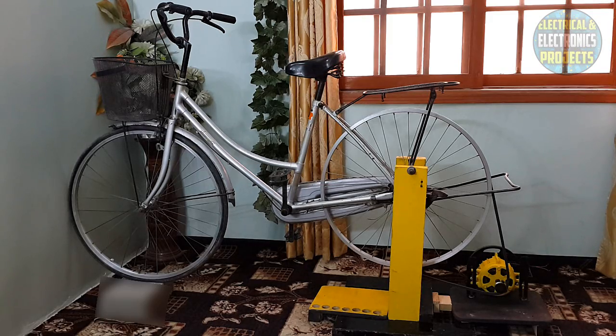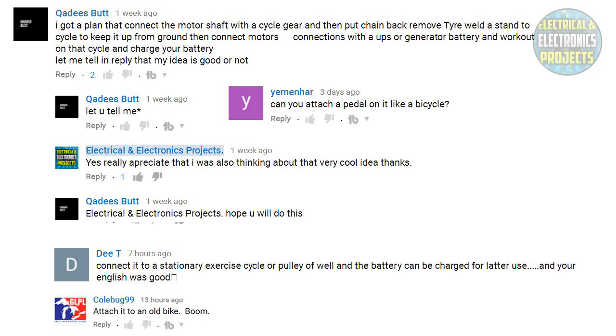What's up guys, today I am here with a new video. I have attached my free energy generator to the bicycle. In my previous video, you guys commented and guessed that I should connect this free energy generator to the bike pedal or something like that. You can see the comments on the screen — pause the video and read them. Those guys told me to do a video on this, and I am here with that video.